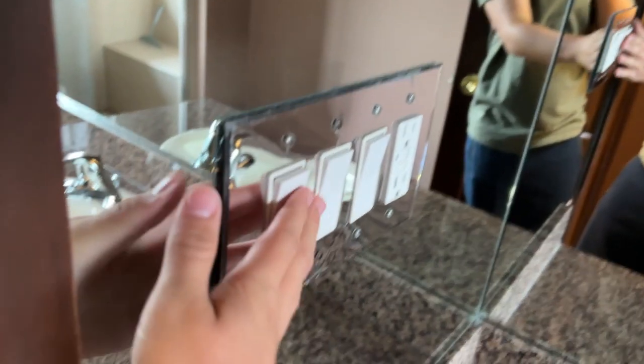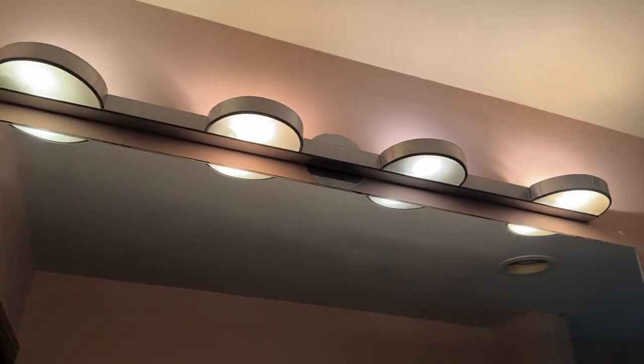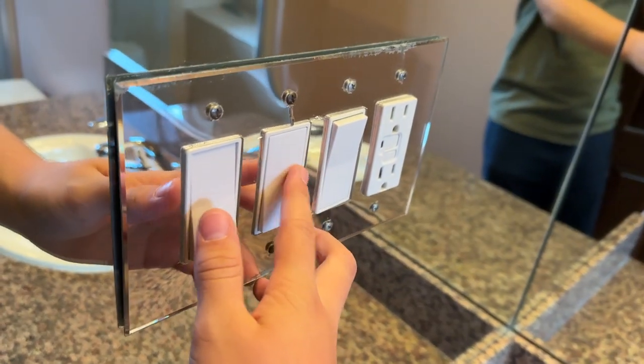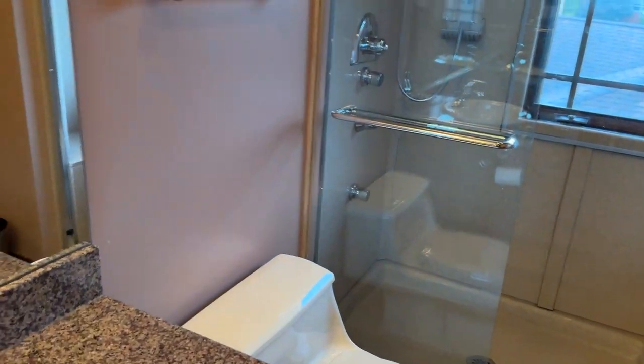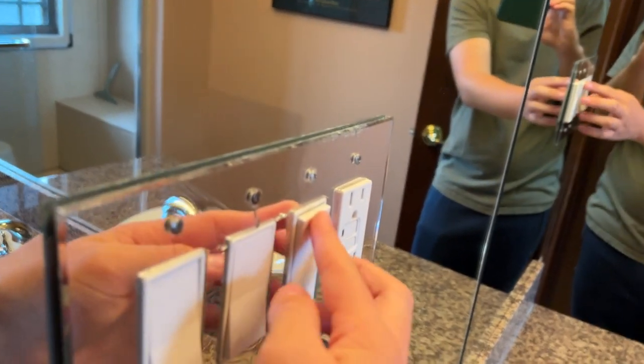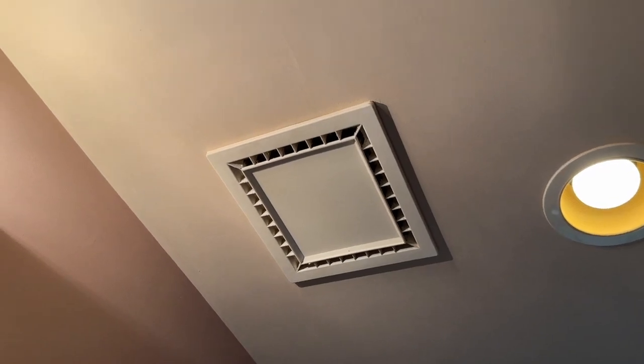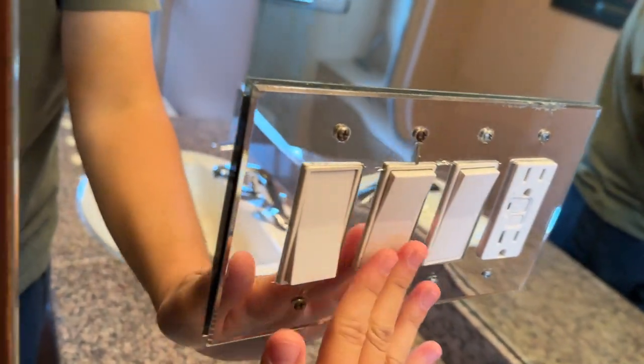Here's the other hallway bathroom. First switch: vanity, with all four bulbs working. This middle switch: can over the toilet — or a can over the can, if you will. And then this third one: to the exhaust fan. They don't have one over the shower here for some reason — never understood why, but it wasn't my bathroom so I didn't really care.